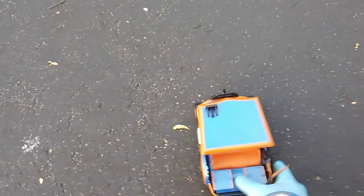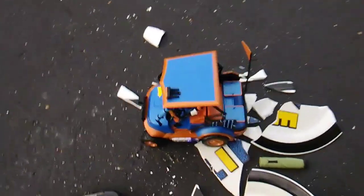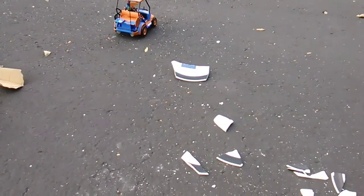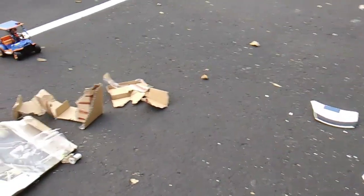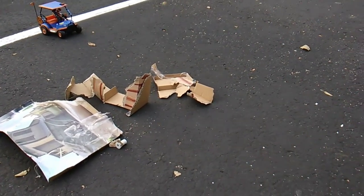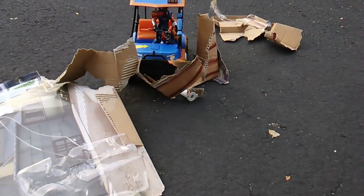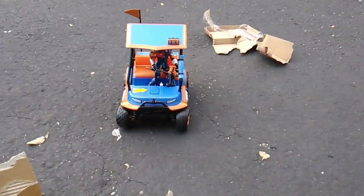It had a piece of packaging underneath it! Okay, let's see if we can get it to do one more thing. Come on — can you do a donut, one circle, pop a wheelie, do a barrel roll? Forward — oh yeah! The battery is so weak, so weak.